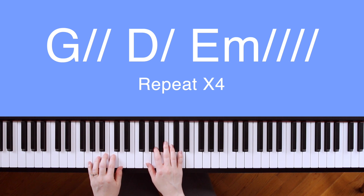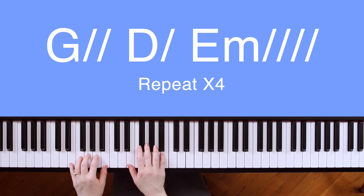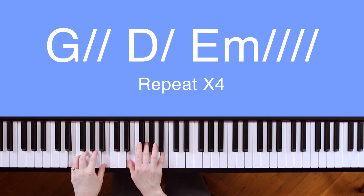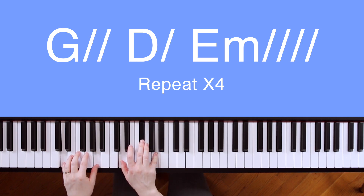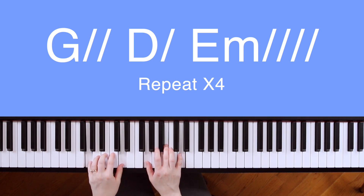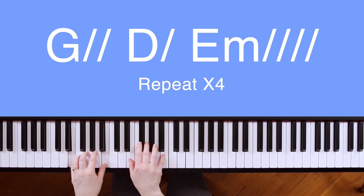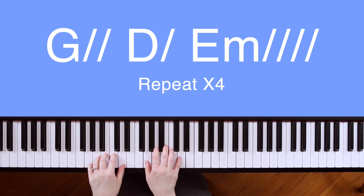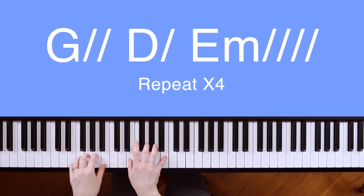Starting with verse one, we'll sing and play through, but I'll stop to say each chord before we play it so you have time to get your hands in place. G — Grander earth has — D — quaked — E minor — before. G — Moved by the — D — sound of his voice — E minor. G — Seas that are — C — shaken and — E minor — stirred. Can be — G — calmed and broken for — D — I — E minor.